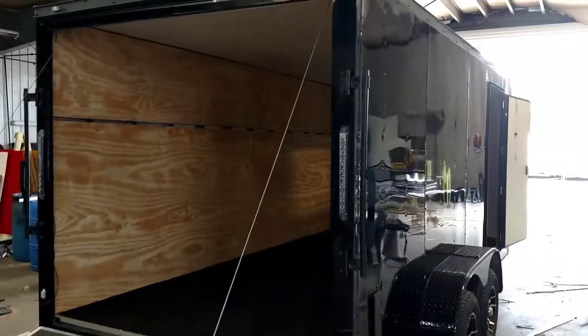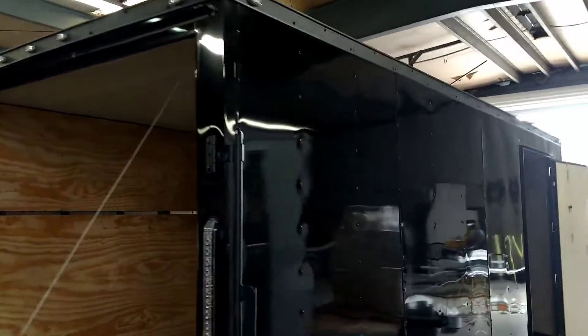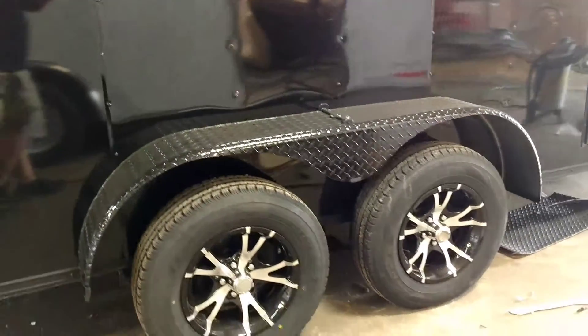Fabricating a 7x16 blackout. This is how we do it — we bring it to the fab shop. Just want to show y'all this.